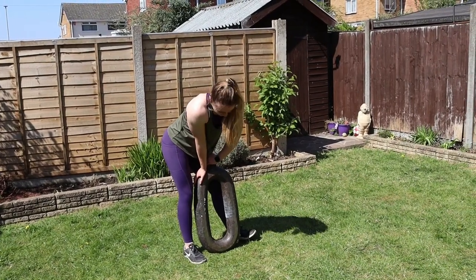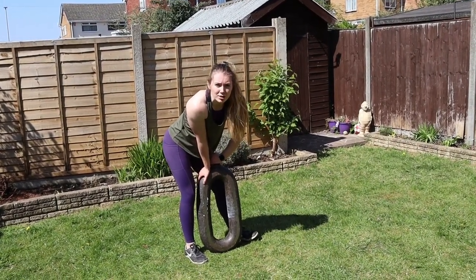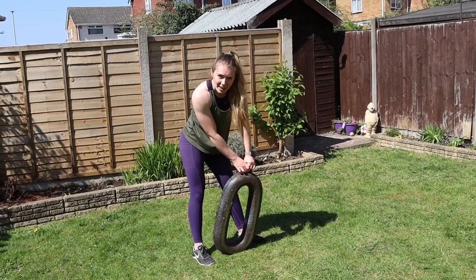Hi everyone, welcome back to my channel. Today we're going to see how many different things we can do with this funky 100kg chain.